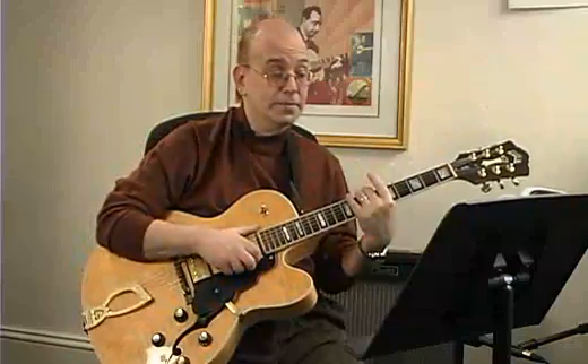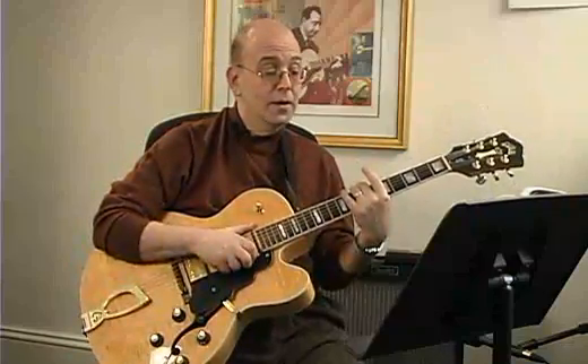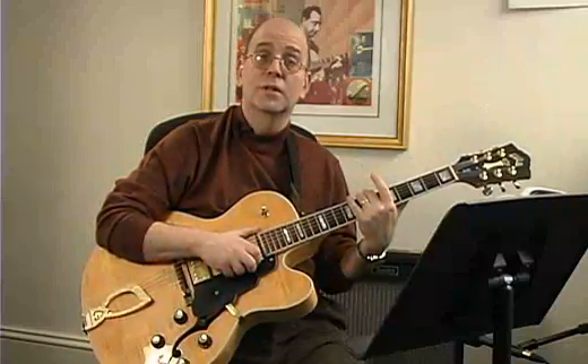Make sure the G is always ringing. Now it's your time to practice the second part.